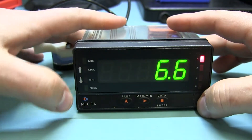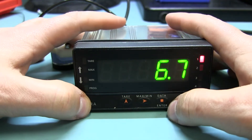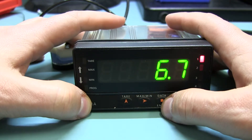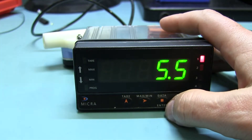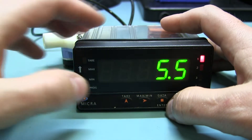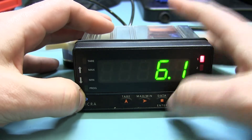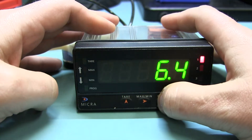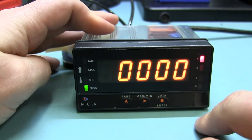Now you've also noticed that the tear button is now no longer working. The way you set parameters, you can either lock the whole thing out or you can lock out some parameters. I've been successful in locking out the tear and others that I thought, but I still seem to be able to get in them, so it's almost there. I press and hold this button here, which is the data button, and it will ask for a code.